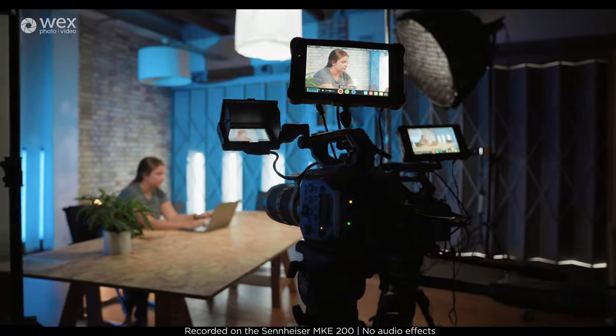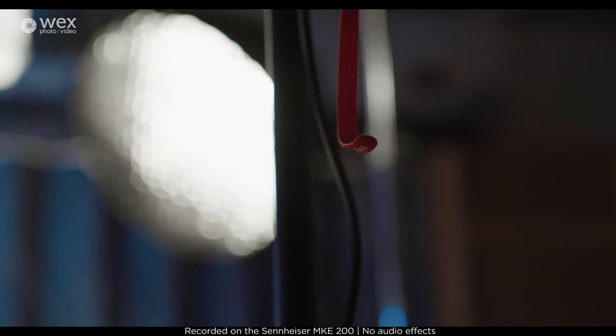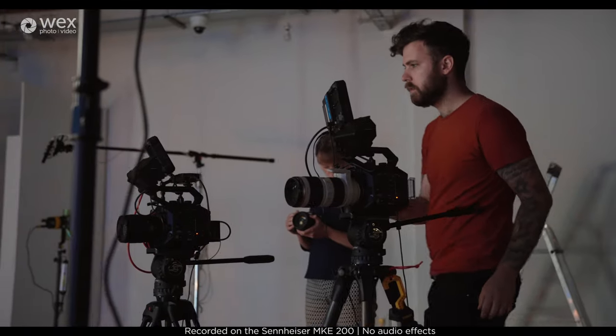I'm actually using this microphone to record myself right now — that's why I haven't got it in my hands. You can hear some of the quality you're getting from it. We also brought it along to shoot some behind-the-scenes footage and I got some Atmos while I was doing so. I'll play some of those clips now so you have an idea of what the microphone sounds like in various shooting scenarios.